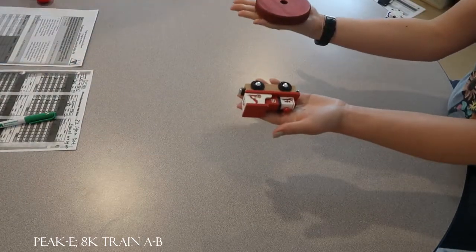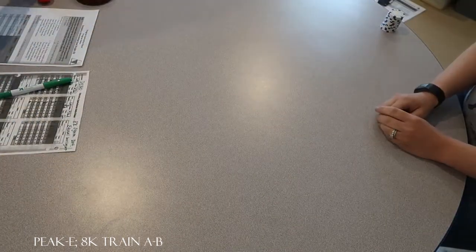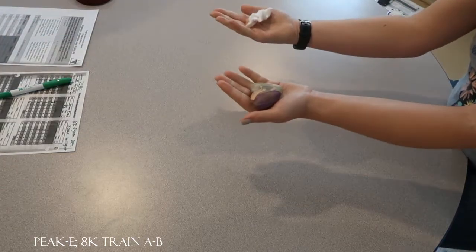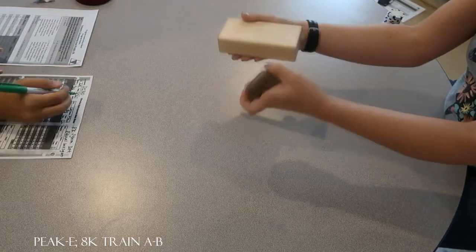Are those the same weight? Yes. Very good. Are those the same weight? No. Good. Are those the same weight? Yes. Very good.